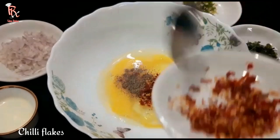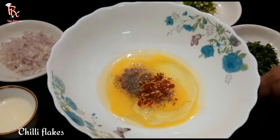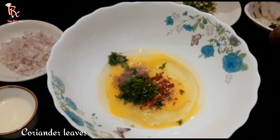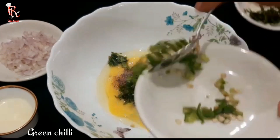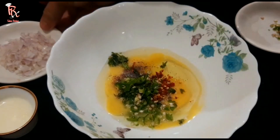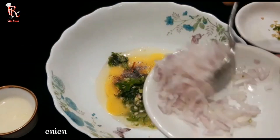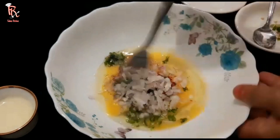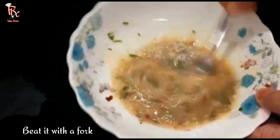Add chili flakes. Add 1 teaspoon of green chili and 1 teaspoon of chili flakes.